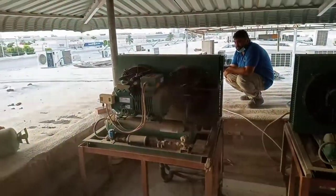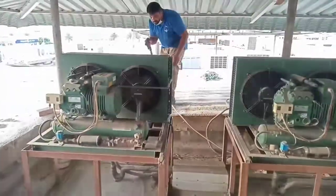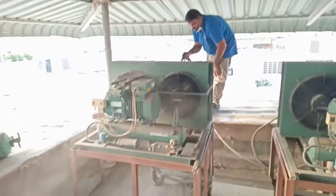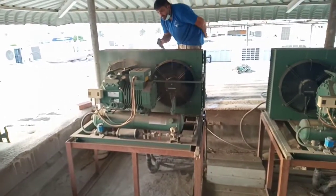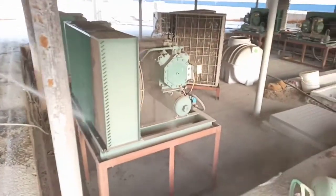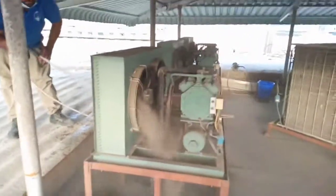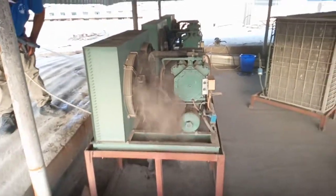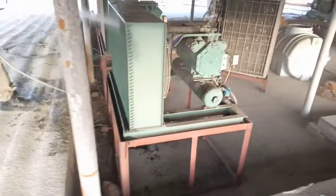Now clean this condensing unit, it's very dirty. Now we start to service this unit. You see this, it's very dirty and dusty. Now we start to clean this unit, complete wash.